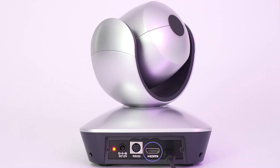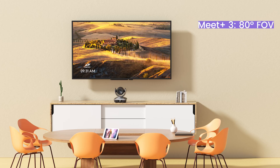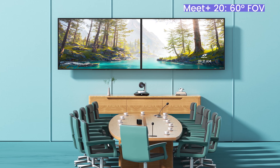All USB 2.0 models are equipped with an HDMI interface for seamless integration with other office devices. Each model offers different fields of view, tailored to suit various room sizes. For example, Meet Plus 3 with an 80-degree FOV is perfect for small rooms, while Meet Plus 10, Meet Plus 12, and Meet Plus 20 cater to middle-sized and large rooms with their respective FOVs.